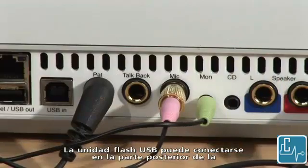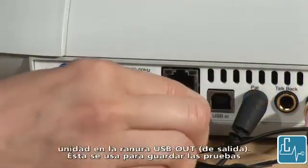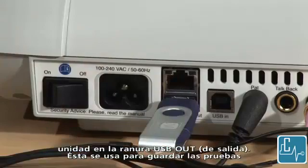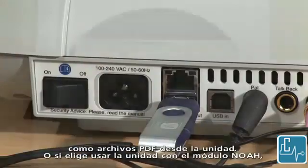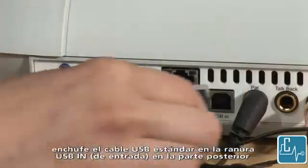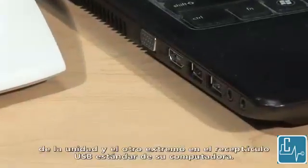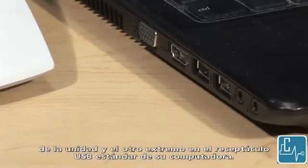The USB flash drive may be plugged into the back of the unit in the USB out slot. This is used to save tests as PDF files from the unit. Or if you choose to use the unit with the NOAA module, plug in the standard USB cord into the USB in slot on the back of the unit and the other end into a standard USB outlet on your computer.